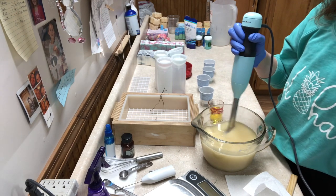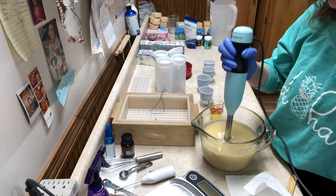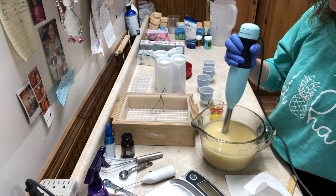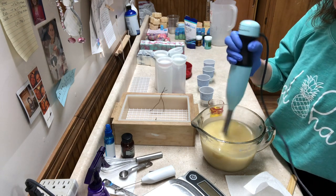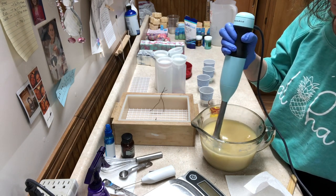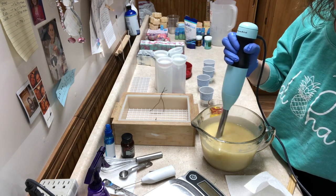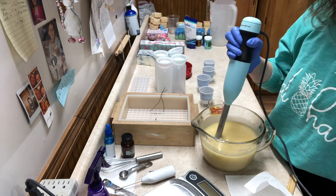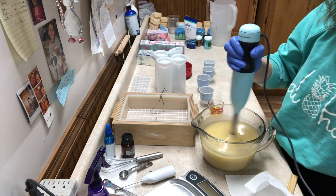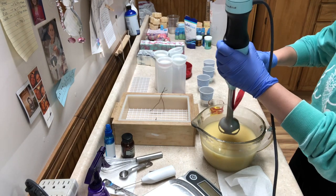Because I'm using squirt bottles, I don't want too thick of a trace, but I do want to make sure it's emulsified. I'm checking there are no bubbles — the mixture actually looks good, so I'm going to stop there. I definitely don't want to mix it too much.